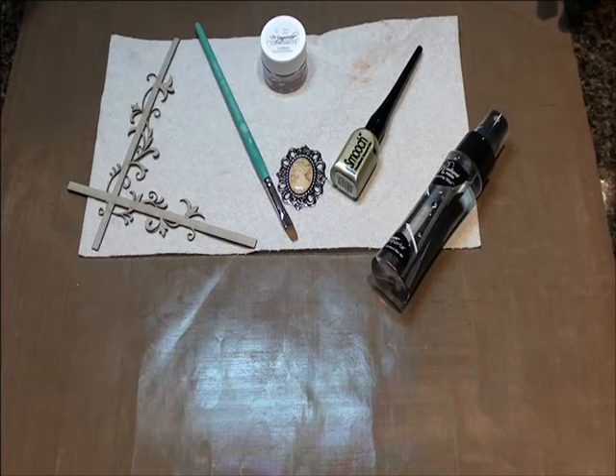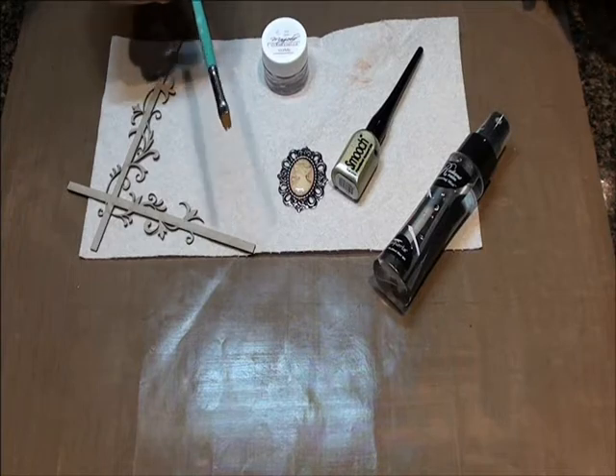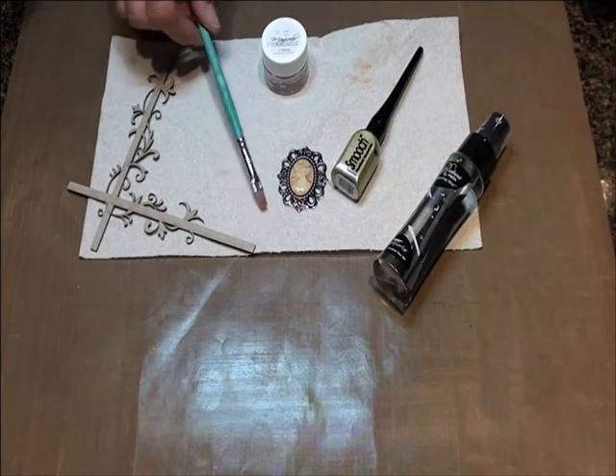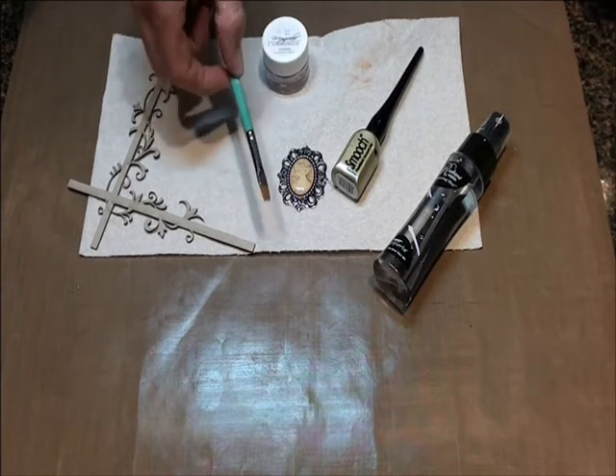We have Magical Micas from Lindy's Stamp Gang. The brush is mine — I'm hoping you all have a brush. It's a little tiny flat head brush. I'm not that kind of artist, but it's a little brush.